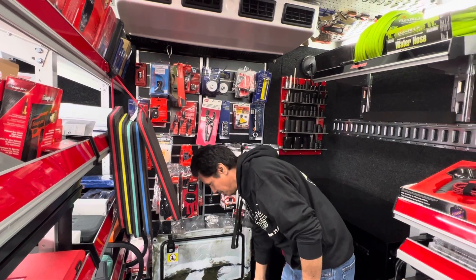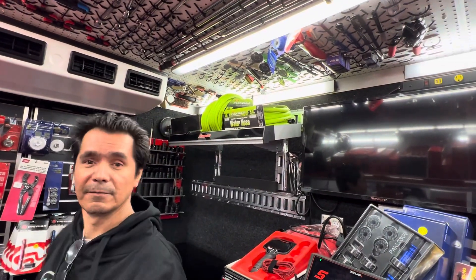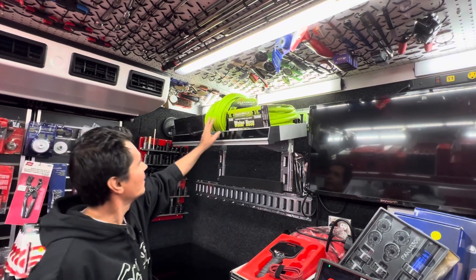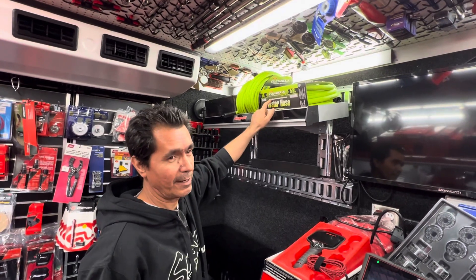He has a green water hose, right? Wait — is this the air hose? No, there's a water hose too. The water hose connects with the flex rails. Yeah, there it is. These guys make good products. I know they're starting to venture into the big compressors too.